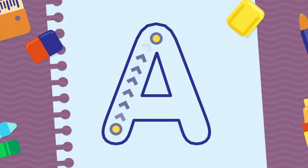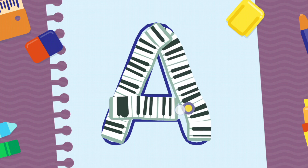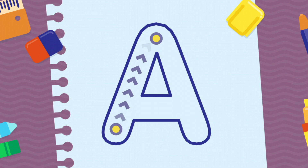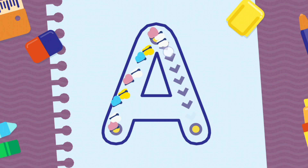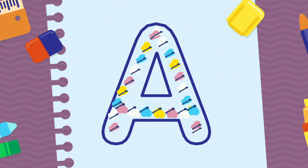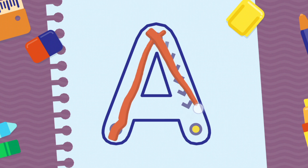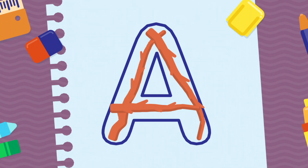We're going to draw the letter A, uppercase. Incredible! Very good! Congratulations!